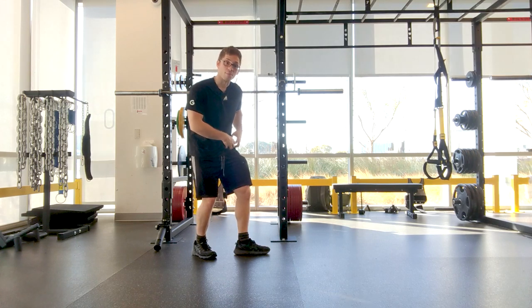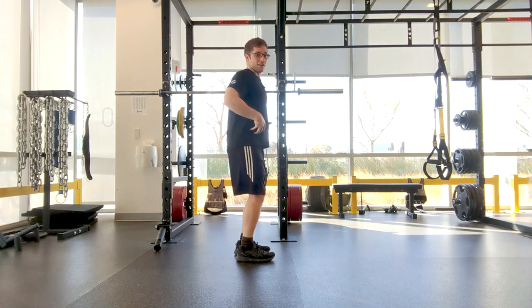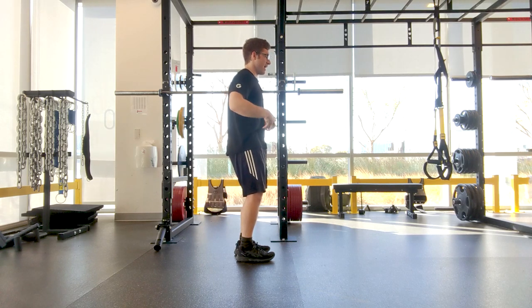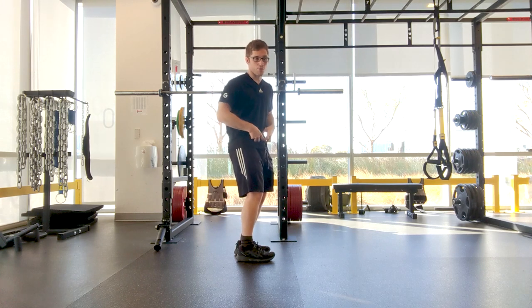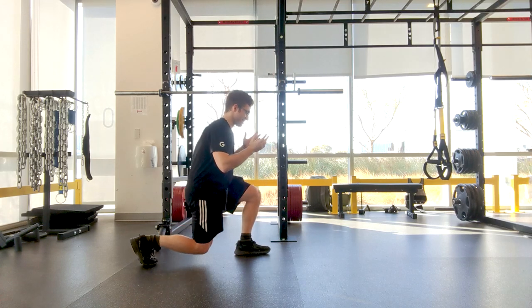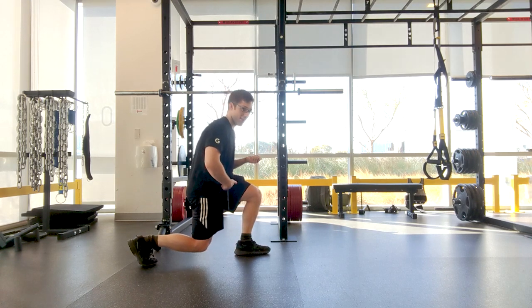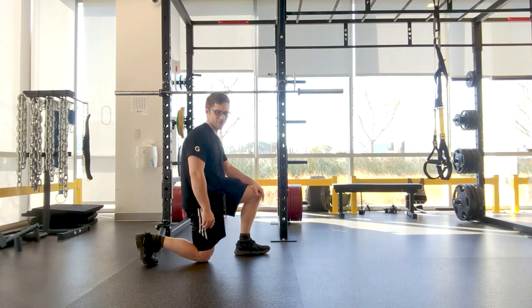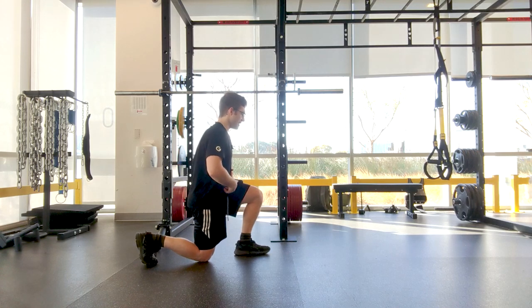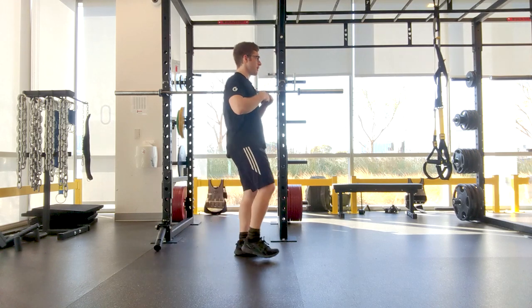Those sensations from the front of the knee and front of the hip are things you don't want to feel. The fix is learning to get into a pelvic tuck position. At the top, pretend you're wearing a belt and pull your belt buckle up ever so slightly. The hard part is maintaining that on the way back up — think about leading with that belt buckle as you stand. It's going to feel like you're really hunched over, but it'll actually look pretty straight on video. Lead the belt buckle up as you stand back up.